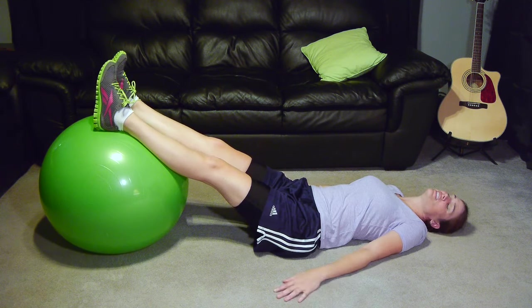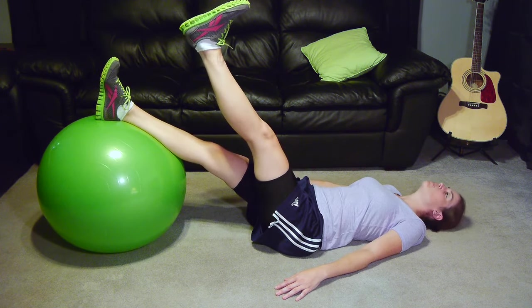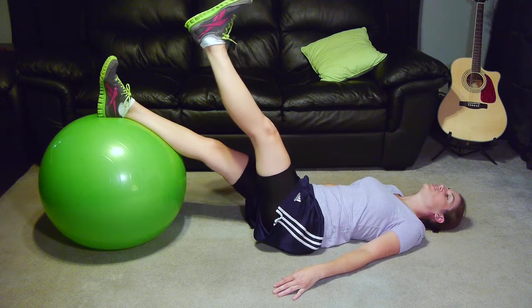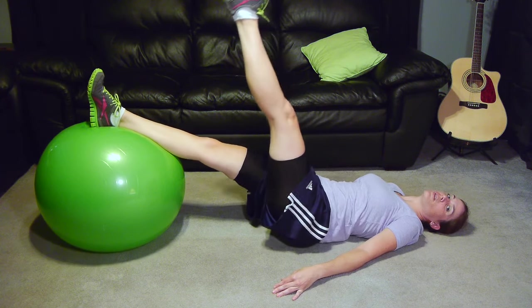If that starts getting easy, then you can go to one foot. Lift one up, keep one on the ball, and do the same thing. The bridging — try and just get straight, don't go into hyperextension on your back. Little pause, coming up, going back down.